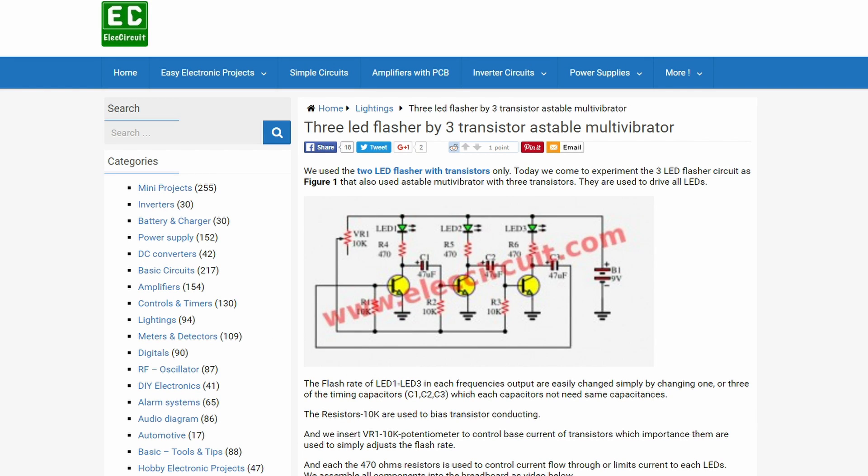It is a basic astable multivibrator extended to work with three channels — nothing special here.